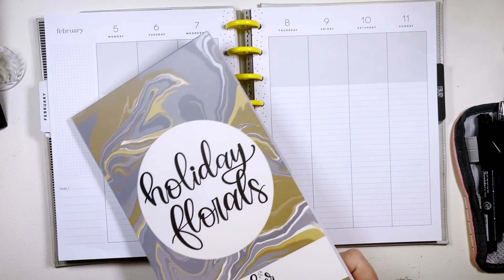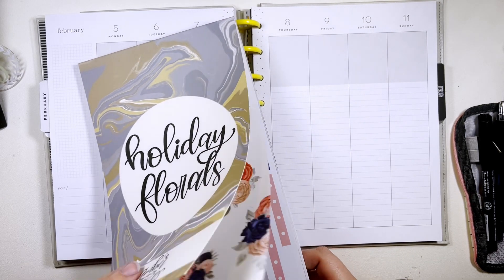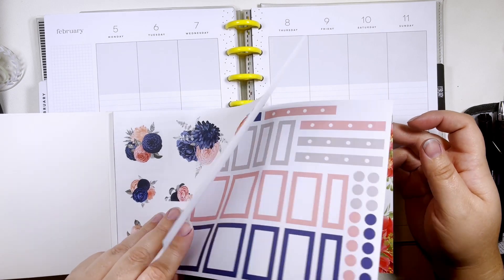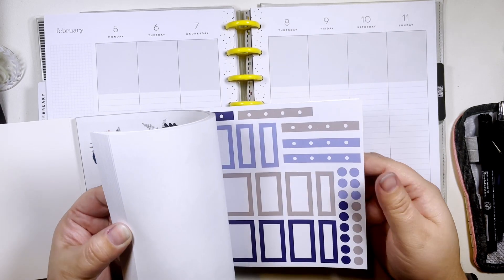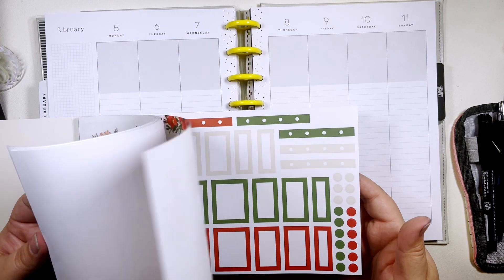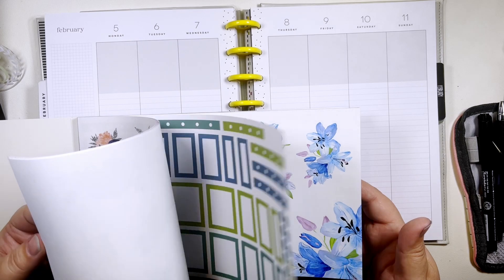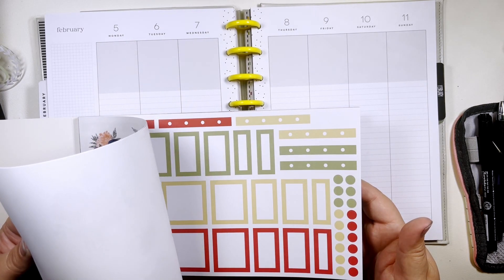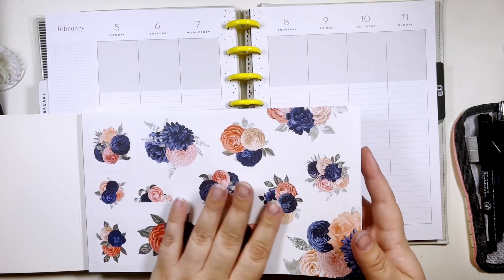I'm going to be using Holiday Florals from Amber Plans for the day. I think I'm going to use this first set — the pinks and blues and gray. There's also a just all-blue set which is pretty, but the others are kind of... yeah, we're going to do this first set.